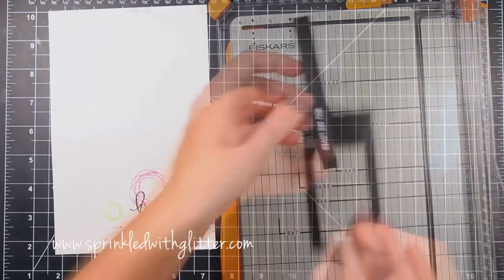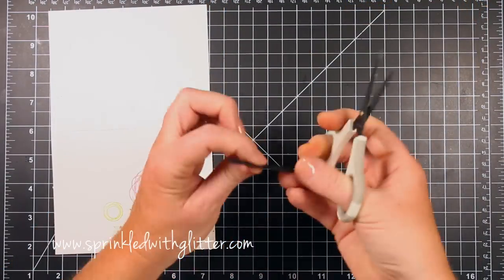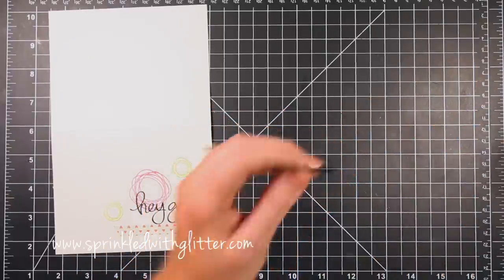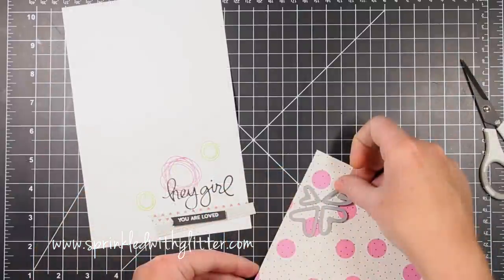I've taken this black cardstock over to my trimmer and trimmed down that sentiment piece. Now I'm making a little V cut in the end by trimming a slit in the middle and then trimming from each corner up into that slit, which gives me the perfect little fishtail shape.